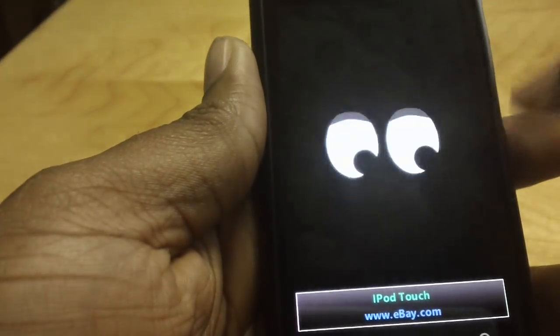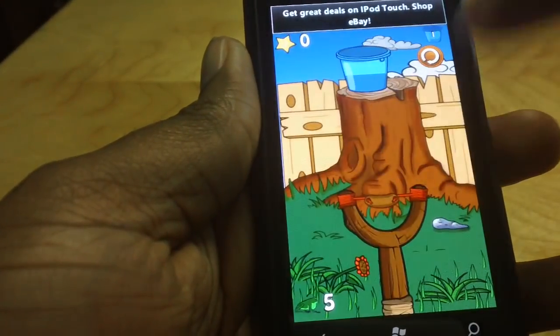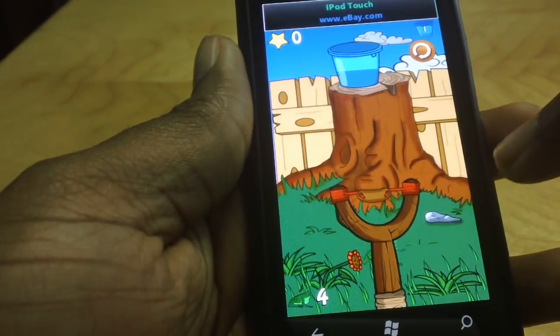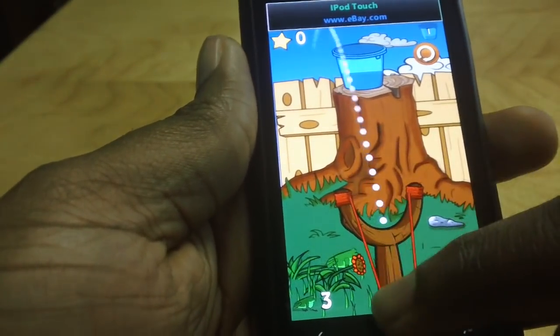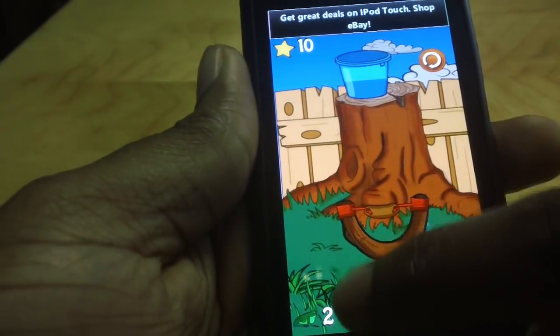I'm going to start from the start. The aim is to slingshot the frogs into the bucket of water. The frogs come hopping by and you pretty much just grab them, put them on the sling, engage the shot, and put them in the water.